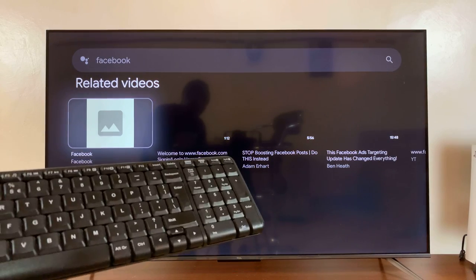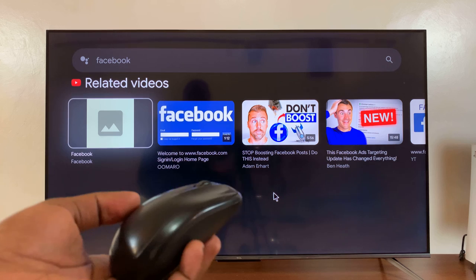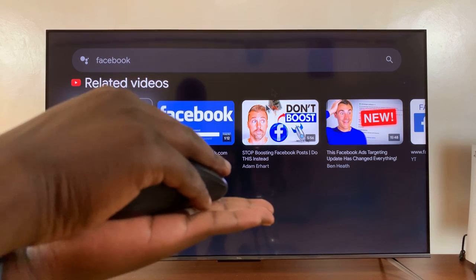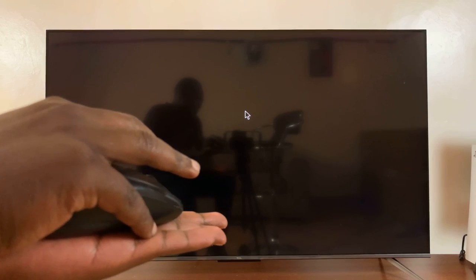You can see the keyboard works. Let's try the mouse, which is using the same receiver. Here's the mouse and you can already see it's working — you can see the pointer there. The mouse is working: I can point at stuff and left-click to open things.